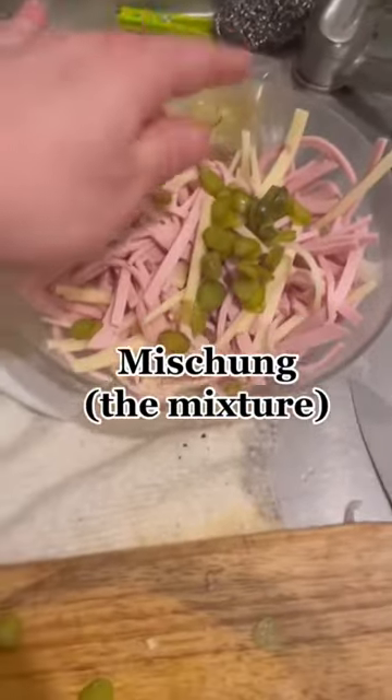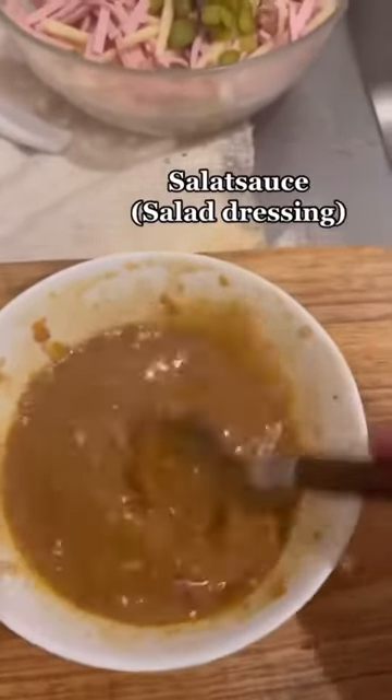And if you didn't do the Qualitätskontrolle of the Salatsauce, then you have to do it. When it's done, you can add it to your Mischung.